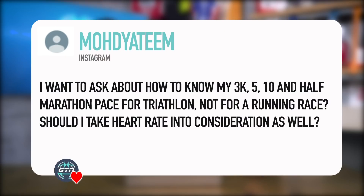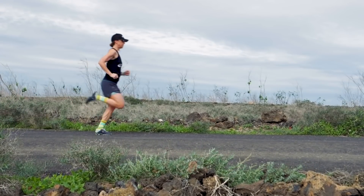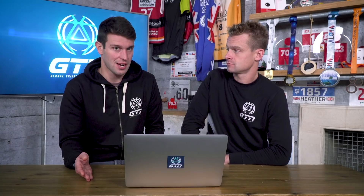Our next question is from Moda Team, asking about 3K, 5K, 10K, and half marathon paces specific to triathlon as opposed to a running race, and whether to take heart rate into consideration. This may depend on your previous experience and whether you've done many races before. If you have running PBs or times from triathlons, you can use those numbers to predict a time.